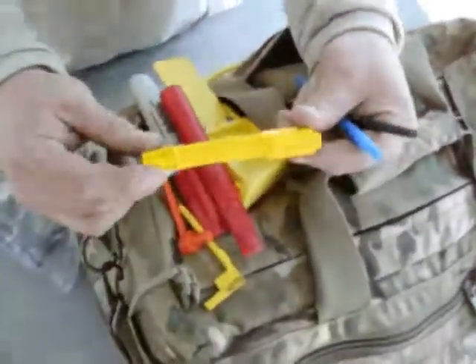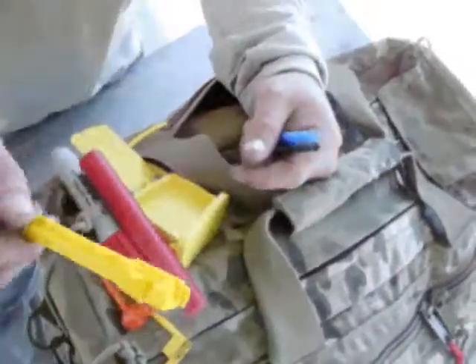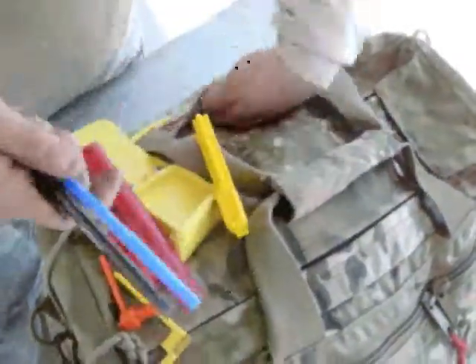There's a Blade-Tech training barrel for my Glock 23 in case I ever need to demo anything or do force-on-force training — I've always got that right here. And a couple of pens.